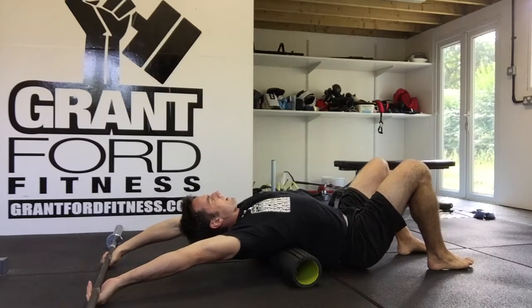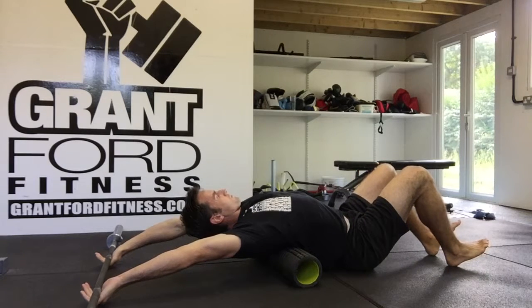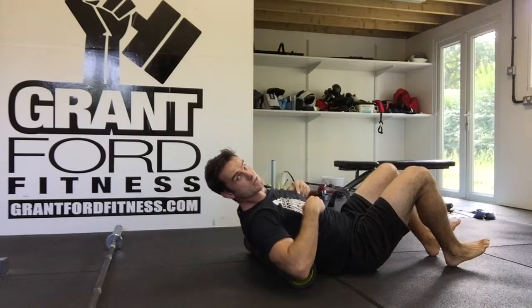Then all we're going to do is drop our hips down towards the floor. Take deep breaths, engage your ribcage, engage your core and we're opening the shoulders up. Arms are straight, big deep breaths, and you're going to hold that for 30 to 60 seconds.